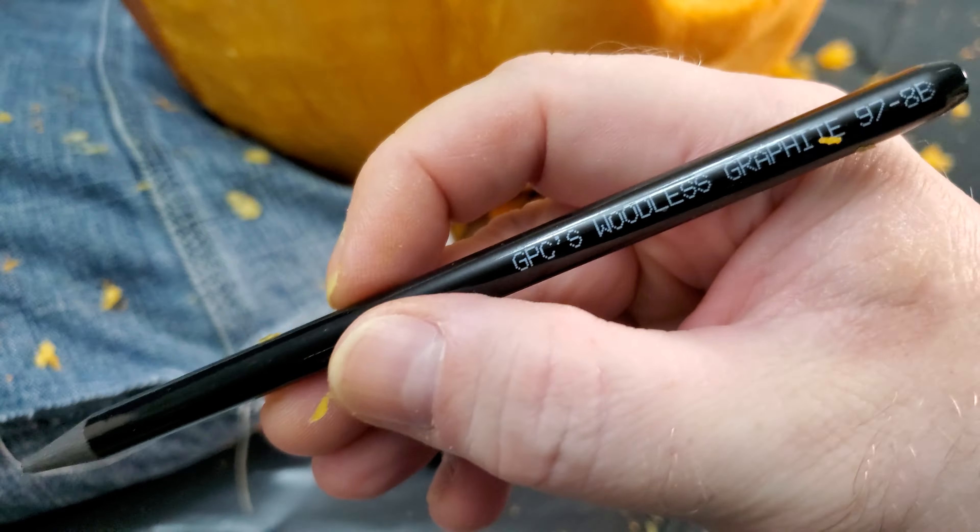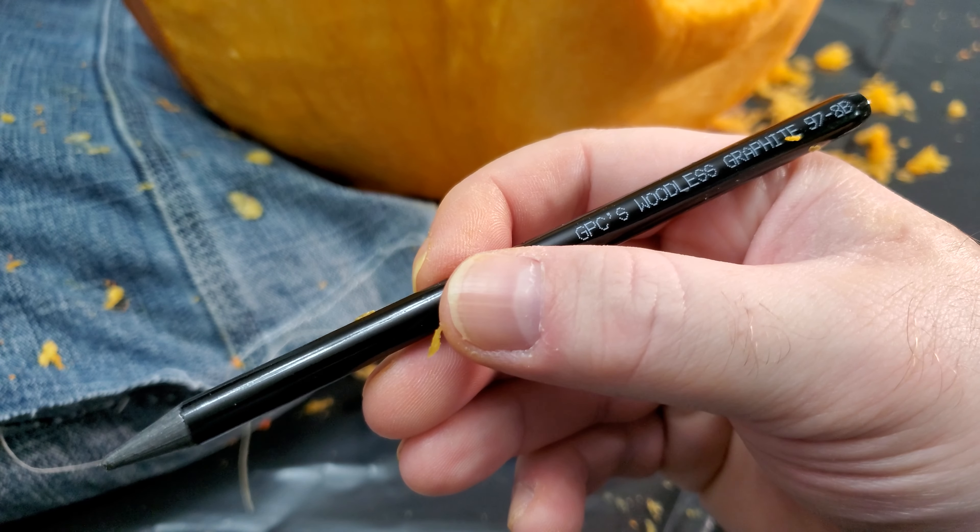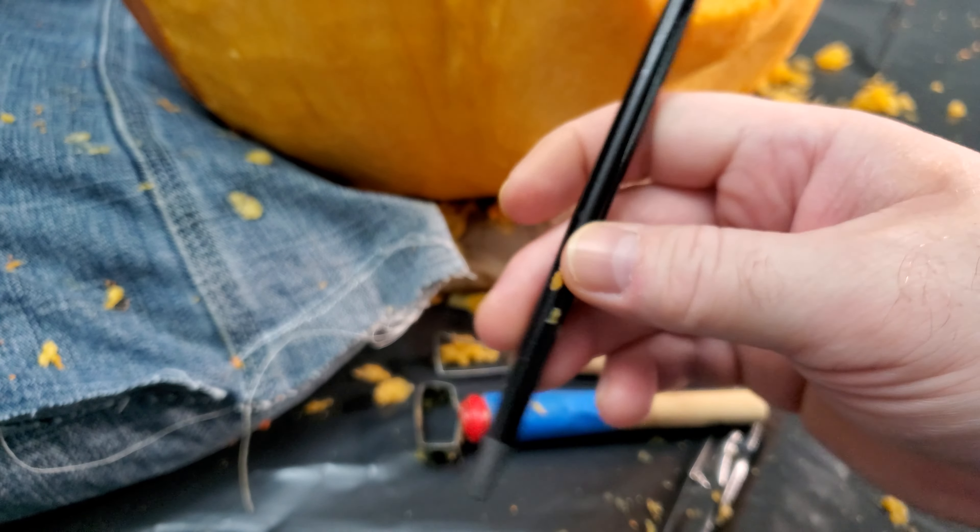The last item is a solid graphite pencil. It's very soft which makes it easy to draw on the pumpkin, but also easy to wipe off later.